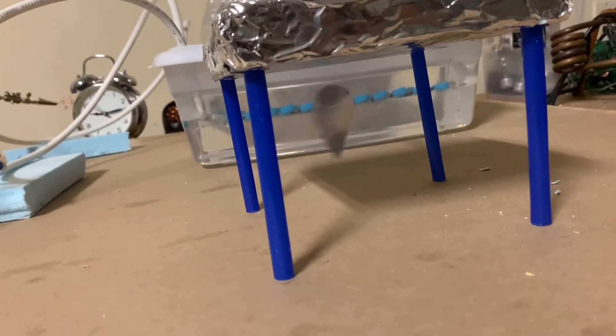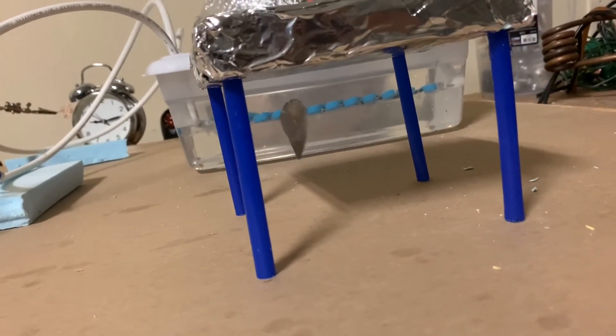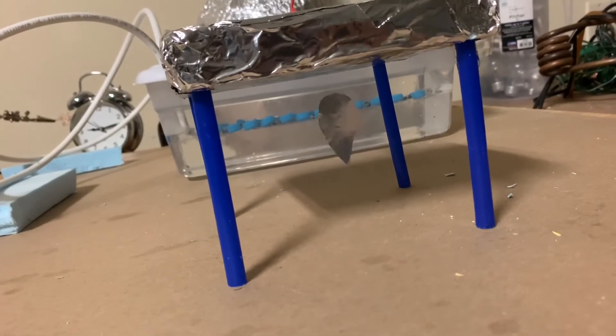The hissing that you hear is the corona coming off the pointy end on the bottom. Here I'm filming it in total darkness and you can barely just see that corona coming off the pointy end at the bottom — that's what's helping it lift up.